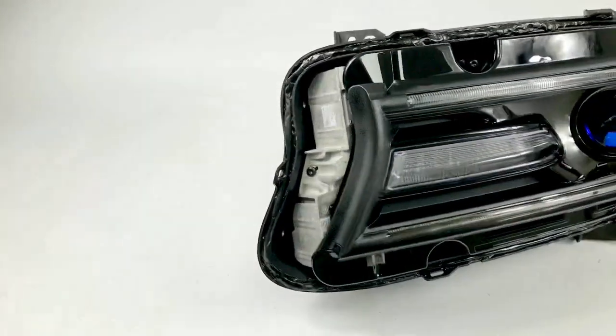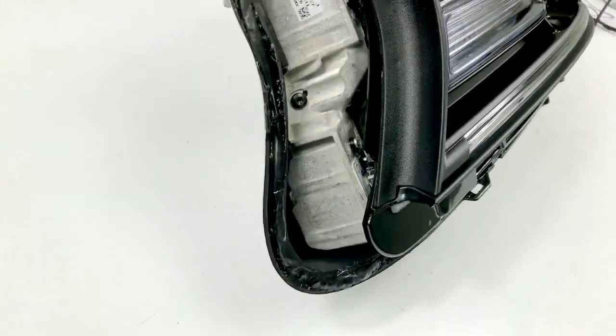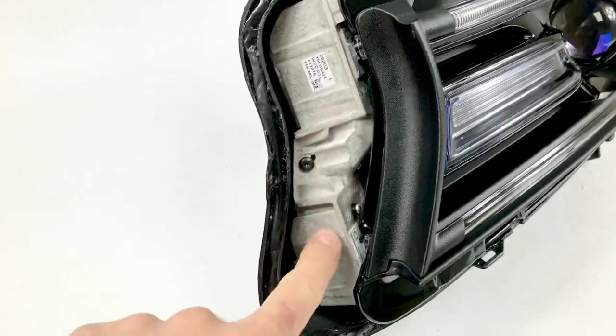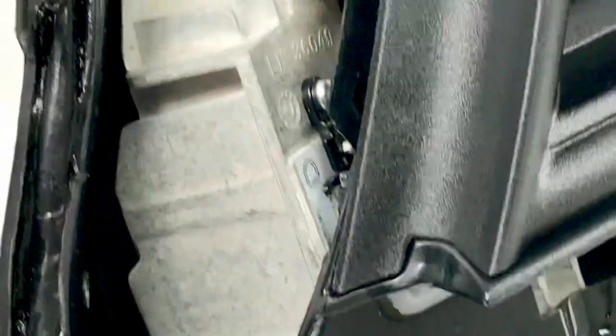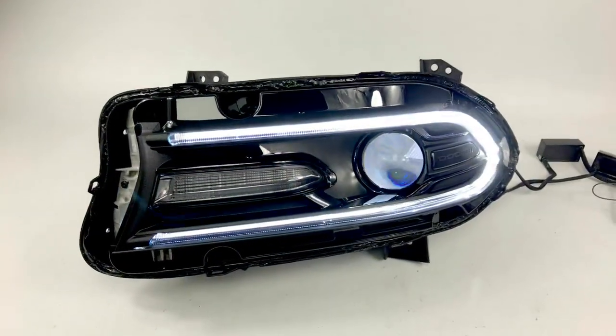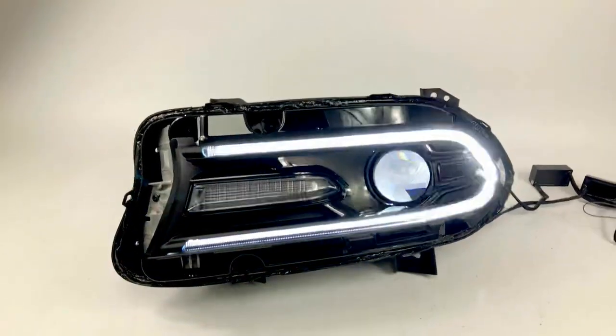We've also done the Diode Dynamics LED boards and Demon Eyes. You can see these are the heat sinks — the boards are mounted right there. They're super bright, and we're going to turn them on for you. The reason why they're able to be so bright is really due to the factory heat sinks.